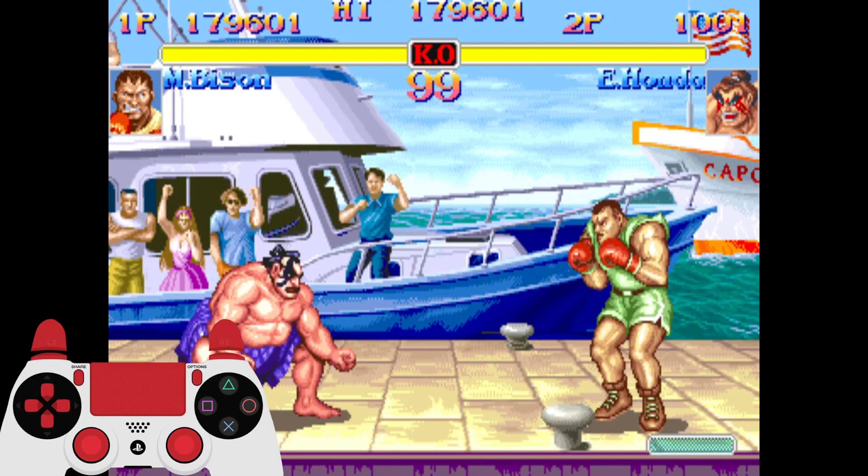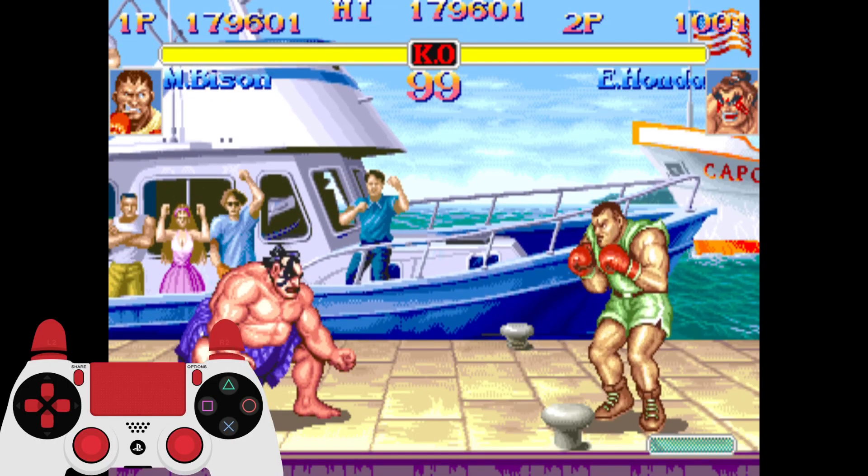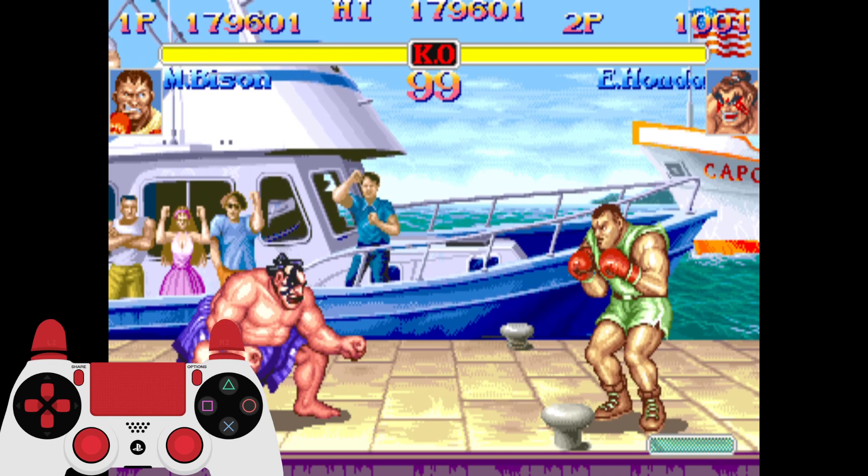What's going on YouTube? This is Elias Turner with Everything to Gain Gaming, and I'm back today with another tutorial for Super Street Fighter 2 Turbo.